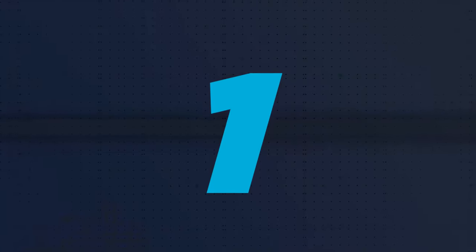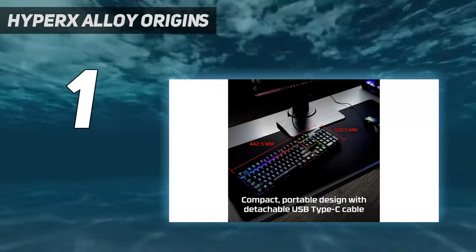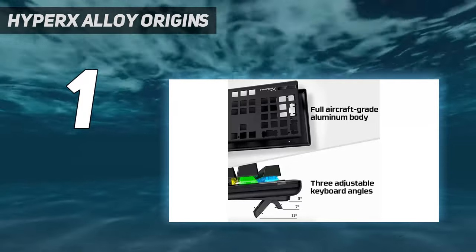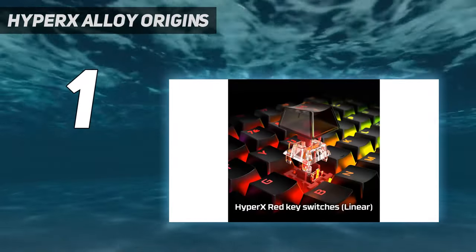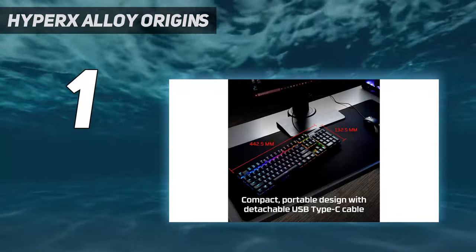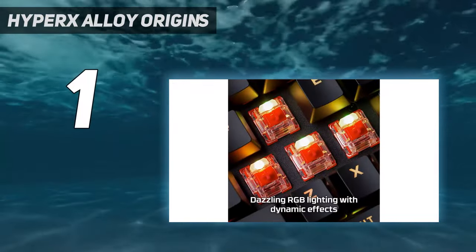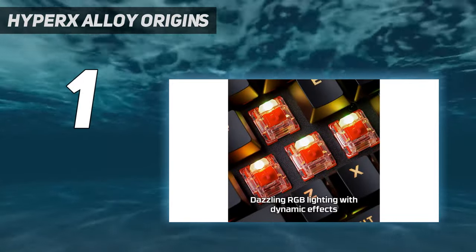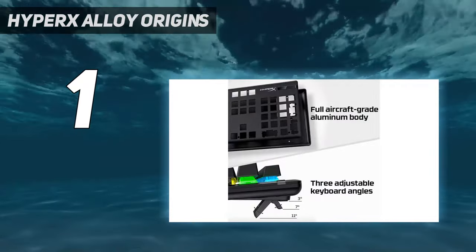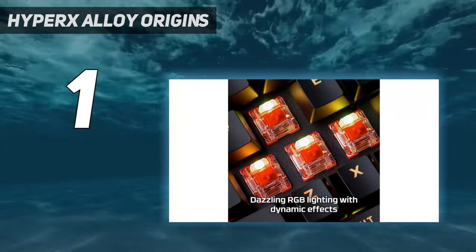And number 1: the HyperX Alloy Origins. The HyperX Alloy Origins' compact and quality build makes it the best gaming keyboard for mainstream gamers who just want to get down to gaming. It's comfortable with a premium look and feel, from its keys to its frame and vibrant RGB lighting. If you're familiar with linear switches, which are quick but offer little feedback, you'll feel right at home with HyperX's red linear switches. A clickier version using HyperX's Aqua switches is also available at Amazon and HyperX's store.